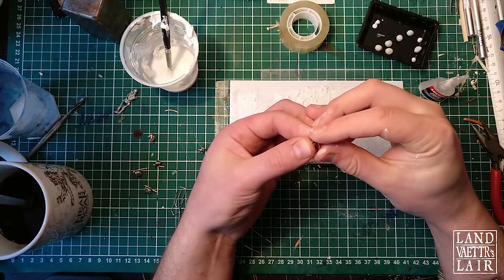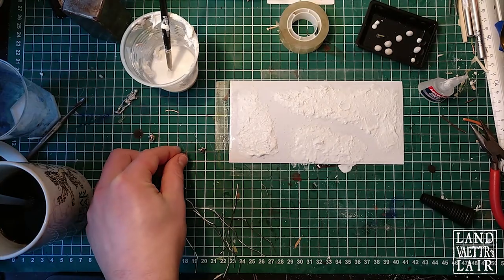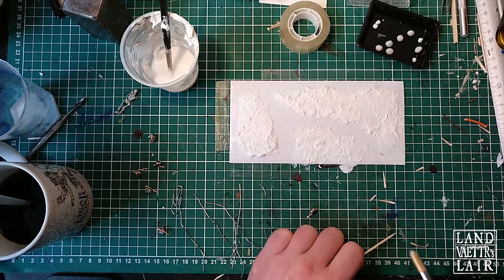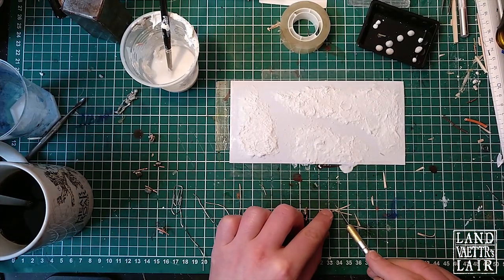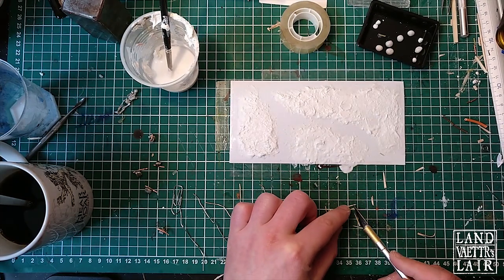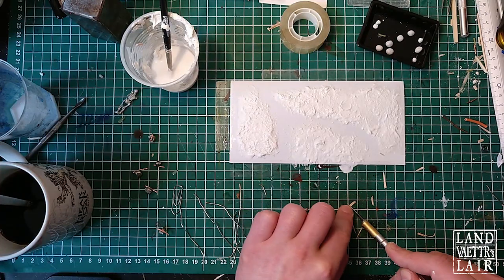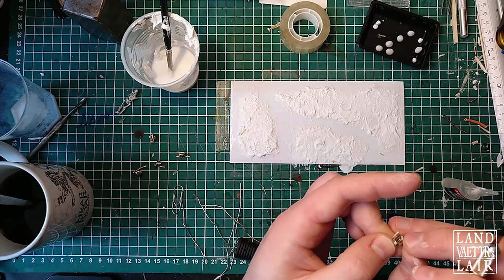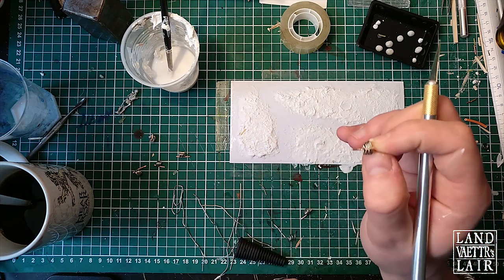You also need to assemble the spines to the ribcages using some strong glue. Then cut some very small thin pieces of toothpick to make the sternum, or breastbone if you prefer. Doing the ribcages is definitely going to be the most annoying part of the craft, because it will have to be precise and the glue tends to stick to the different tools.